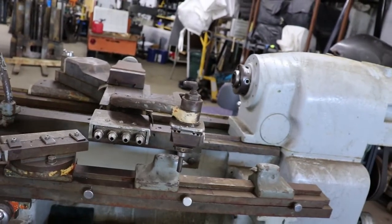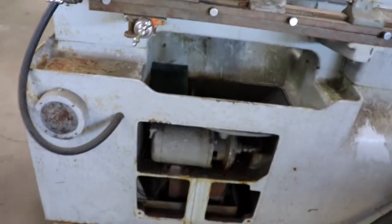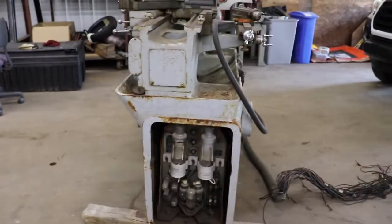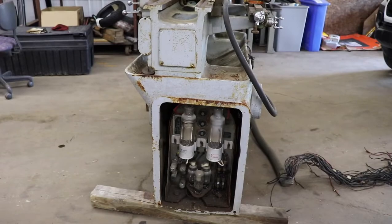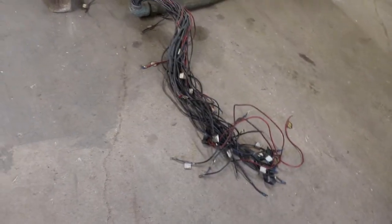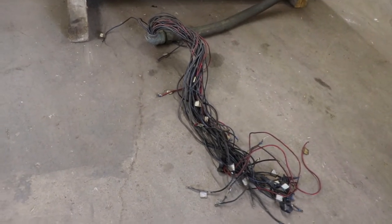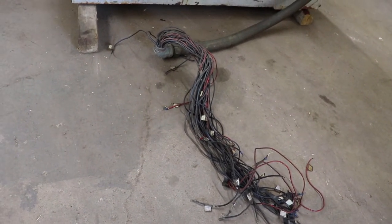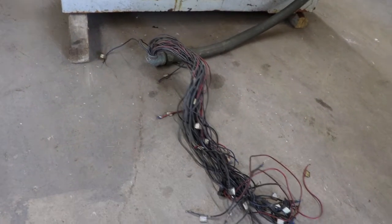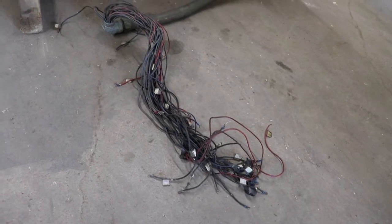This obviously does have the cooling pump in it, which I'm excited about, and then it's got the tubes going there. Most puzzling of all is this mess, and I'm assuming that a lot of that is for the tracer, but I don't really know. If anybody knows, please leave me a message because there's a lot of spaghetti in there.